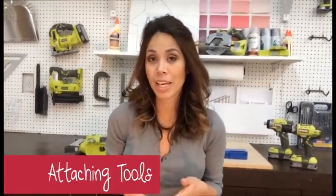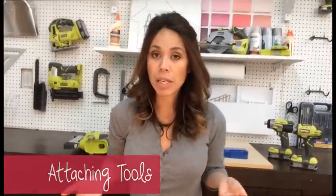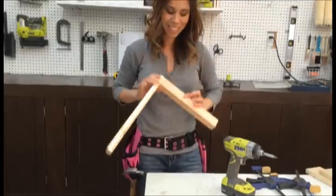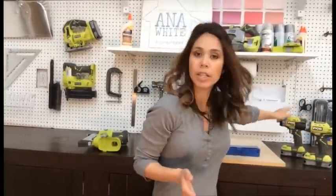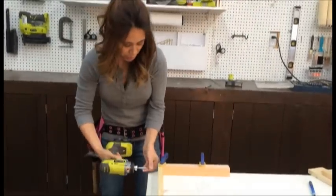Once you have your wood cut, you'll need tools to start joining your boards together to make your project. The simplest beginner joinery method is a butt joint — you simply butt two boards together and attach. A drill is essential. I'd go for an 18-volt drill, and even better, an 18-volt drill and 18-volt impact driver kit that share the same battery. That way you can use the drill for drilling your pilot holes and the driver for driving your screws, so you don't have to keep switching.